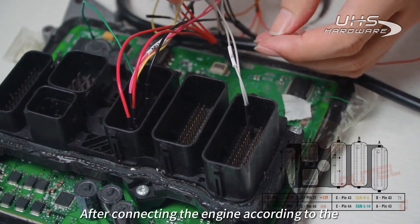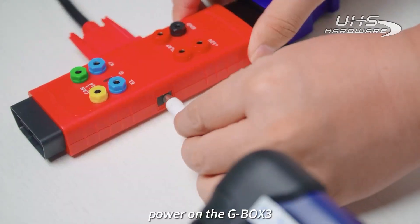After connecting the engine according to the wiring diagram, power on the G-Box 3.